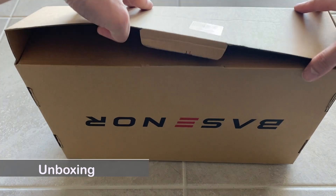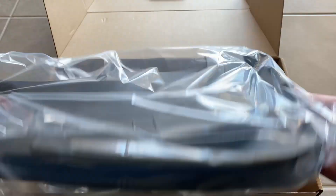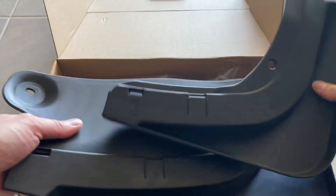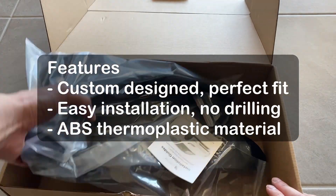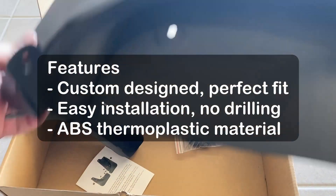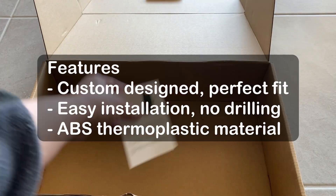In this video, I will show you how to install the Basenor mud flap to your Tesla Model Y. The Basenor mud flaps are one of the highly recommended accessories by Tesla owners. These mud flaps are custom designed to fit perfectly, easy to install without the need for drilling, and made of strong and durable ABS thermoplastic material.